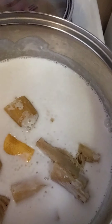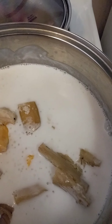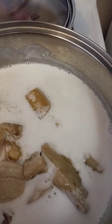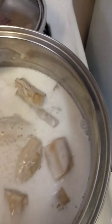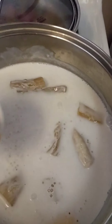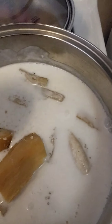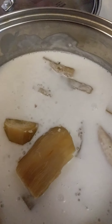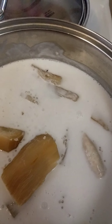So this is for Holy Week — parang ginatan. We already have ginatan but para maiba naman (for a change). This is great as a dessert, either cold or hot, masarap sya. I didn't include the saba banana this time because I used that for lunch with fish — a dish Melissa made.